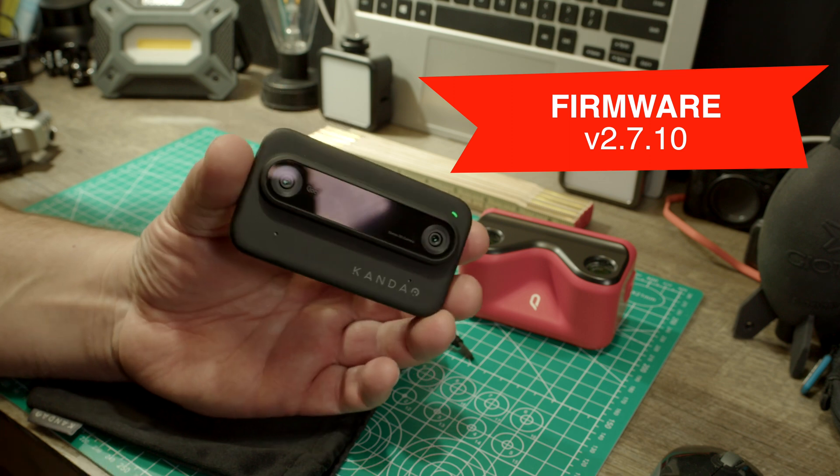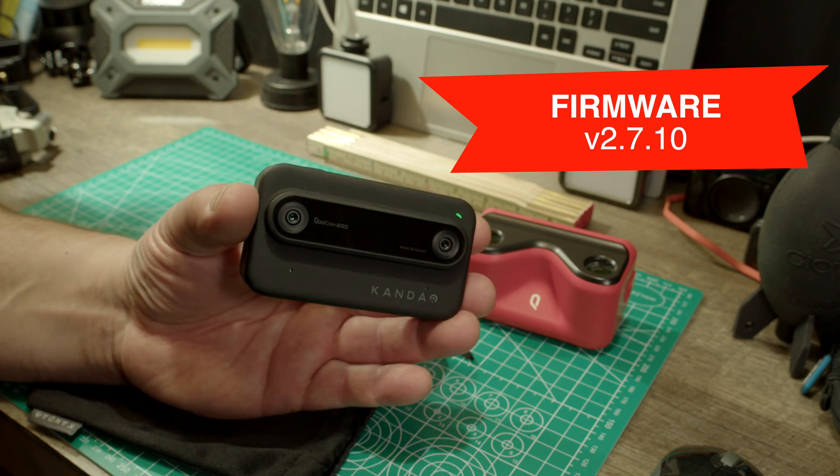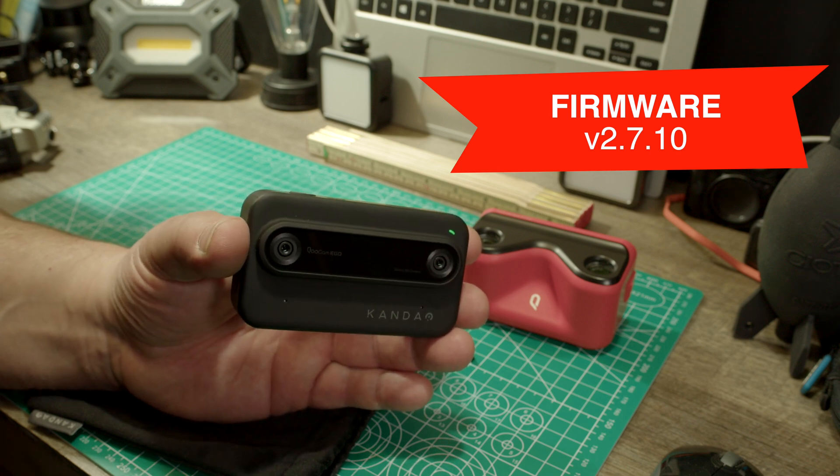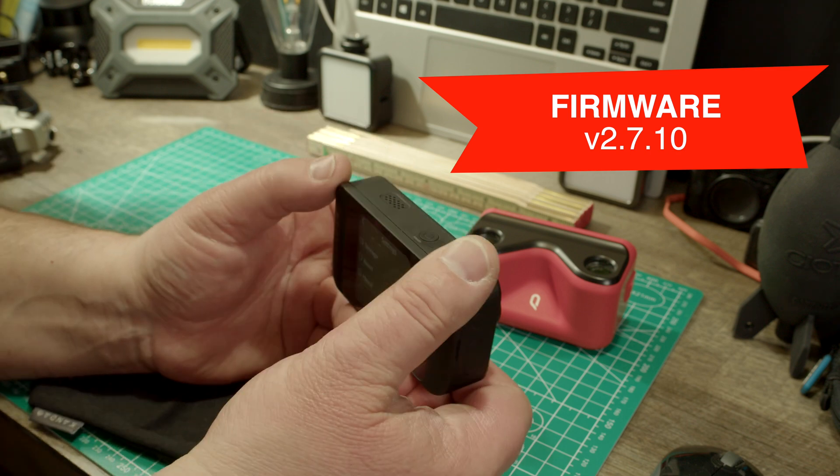I just want to try this — I want to have a 3D live stream. Wouldn't that be nice? I wonder how that would work. So that's a possibility.